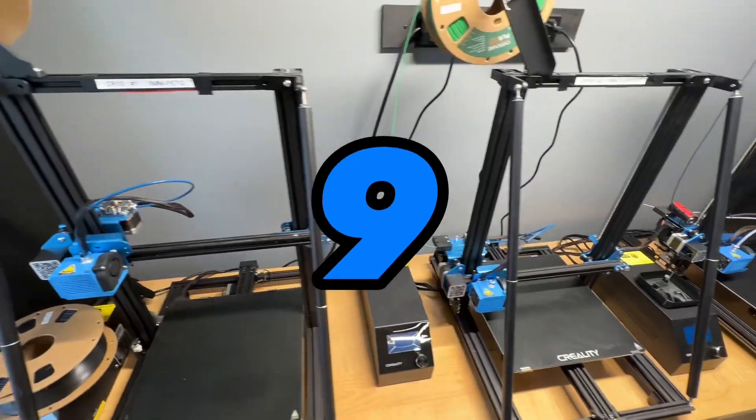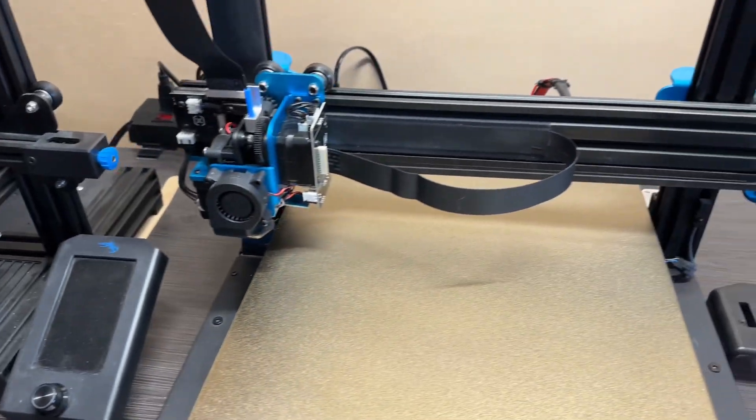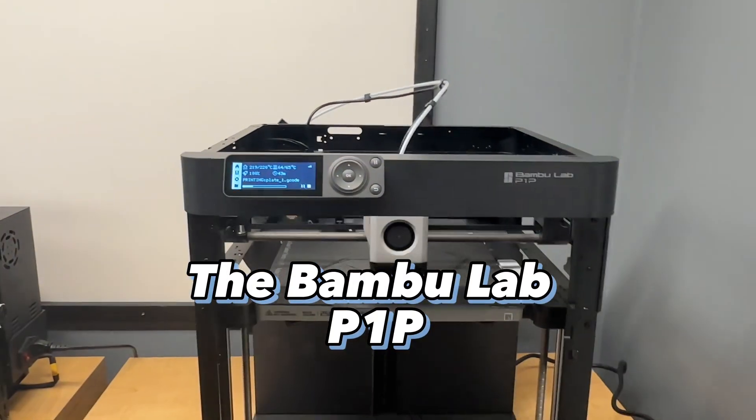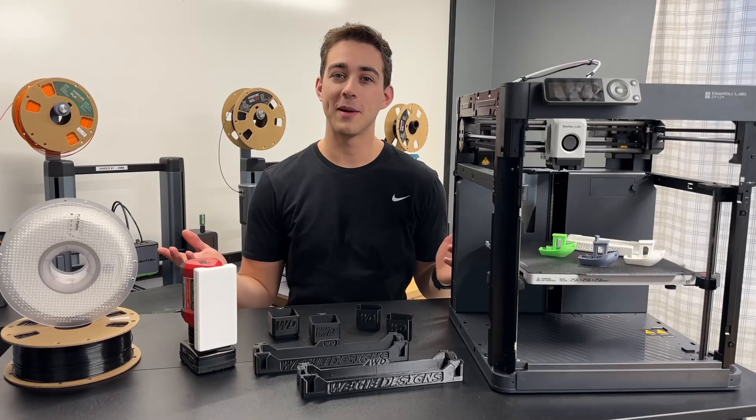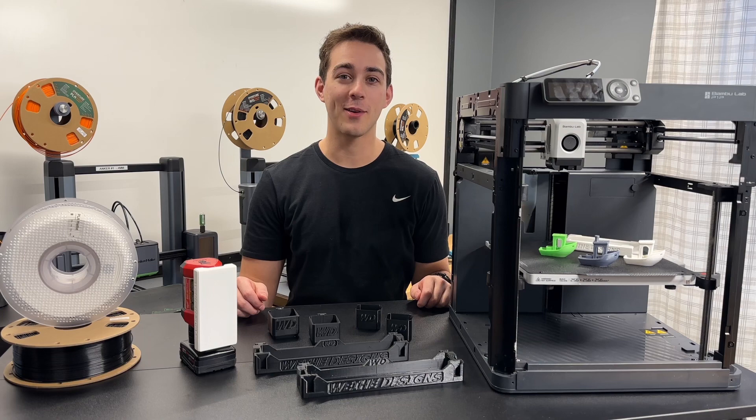Currently I have nine 3D printers, but none of them have made me as excited as my newest purchase, the Bambu Lab P1P. What's up everyone, Jake here. I've had the P1P up and running for less than 24 hours, but I couldn't wait any longer to let you know my first impressions.